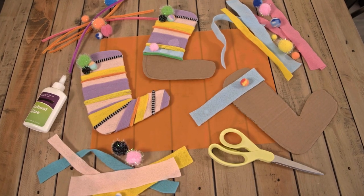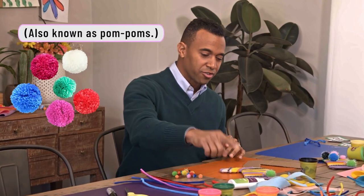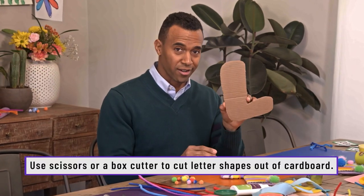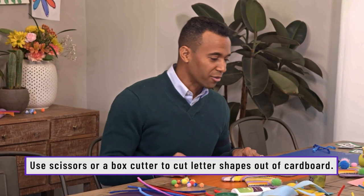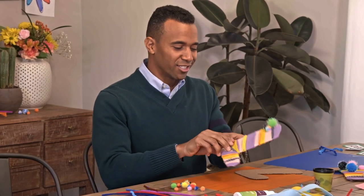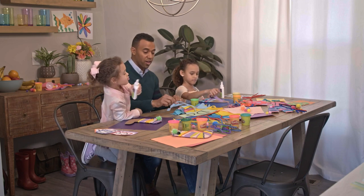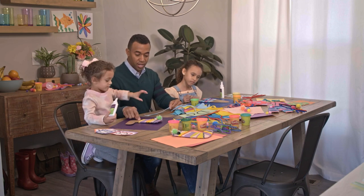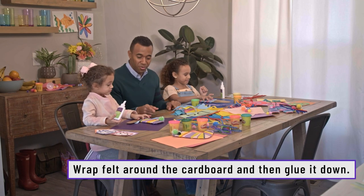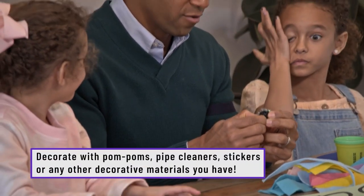One more way that you can explore your letter learning — we have fluffy balls, some glue, cardboard letter cutouts, and some felt. The whole goal is to take these materials and decorate your letters.